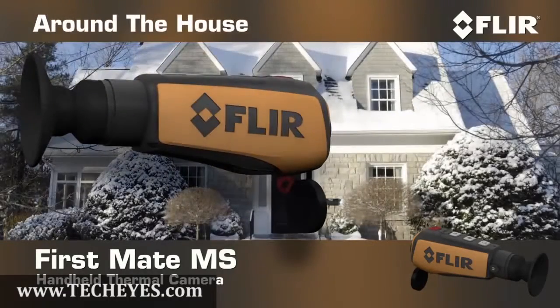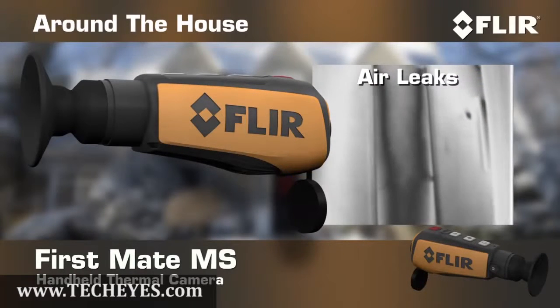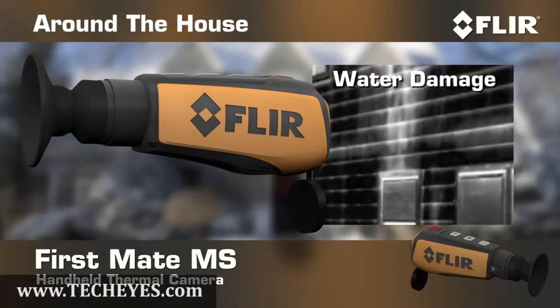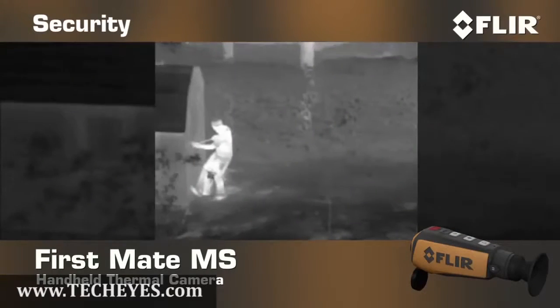The FirstMate MS even comes in handy around the house. Uncover electrical problems, find those nagging air leaks, check for water damage, and see what went bump in the night without leaving the safety of your house.